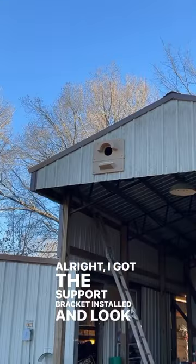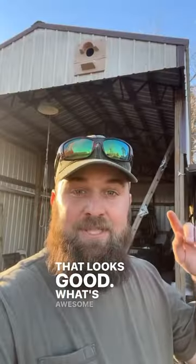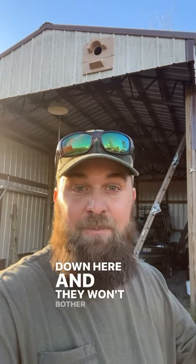I got the support bracket installed and that looks great. What's awesome is a family of barn owls will eat up to 3,000 mice per year, and the good news is I have chickens down here and they won't bother our chickens.